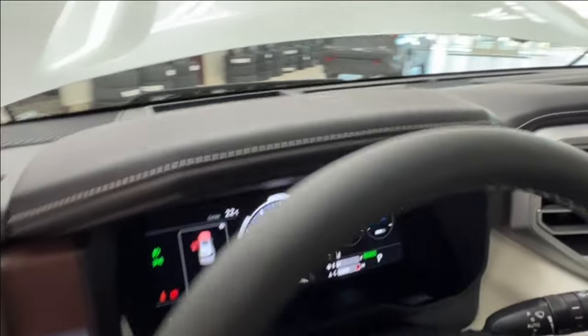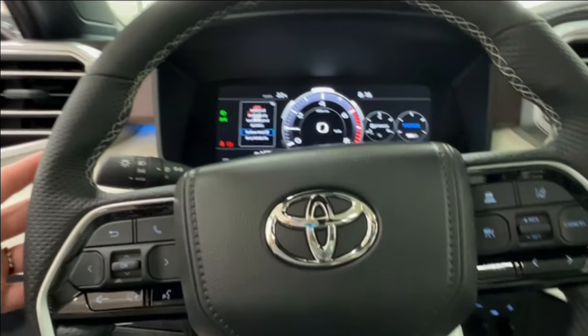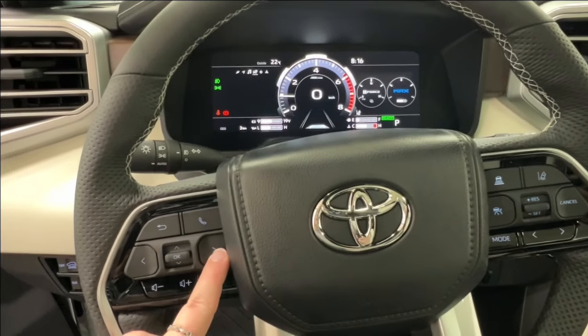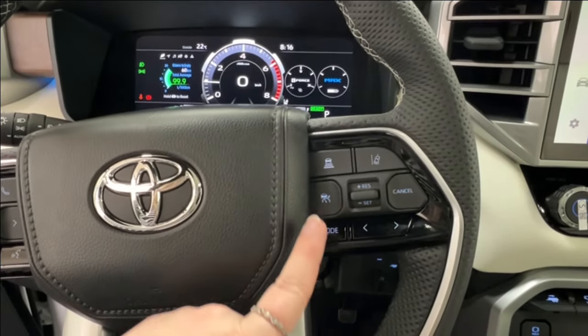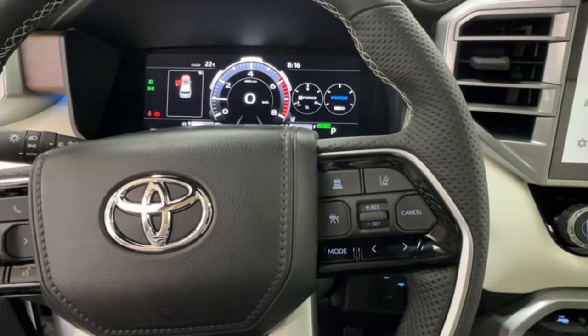Taking a look at the steering wheel — it's black leather with white stitching like the seats. Left hand side has controls for your dash display, hands-free communication, and volume control. Right hand side has radio controls on the bottom and adaptive cruise control up top, which includes sonar and lane departure.